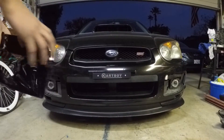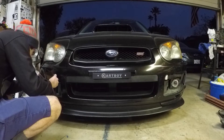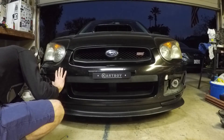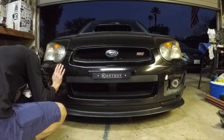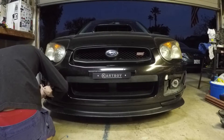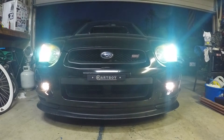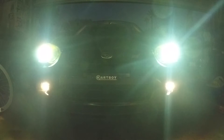Now it's time to just put the covers on. Alright guys, we got the lights installed. Thanks for watching, see you next time.